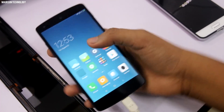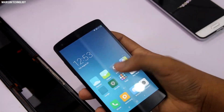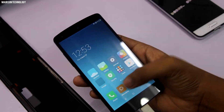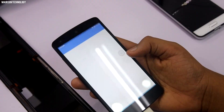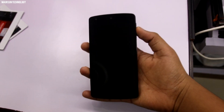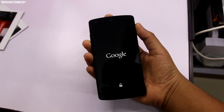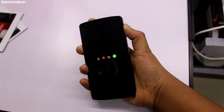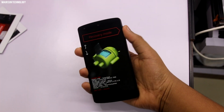This is the full port of the ROM — every single app is working without any issue, which is just incredible. Now let's take a look at how to install it. First of all, you need a custom recovery. In my case I'm using TWRP recovery. First, boot your device into recovery mode.